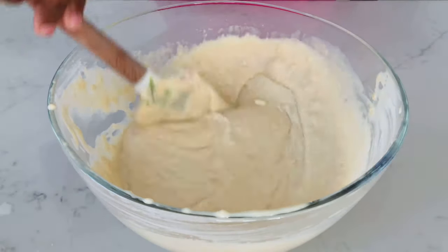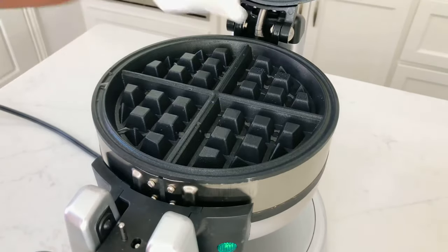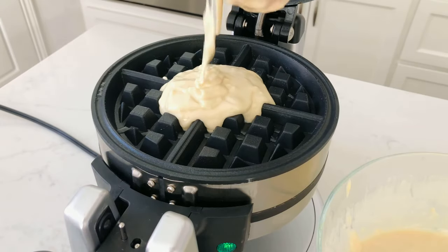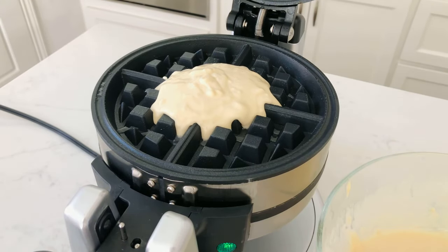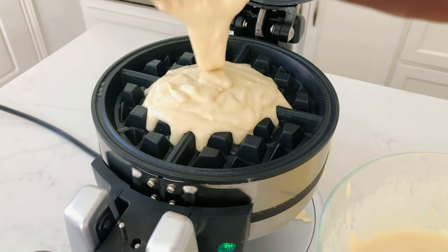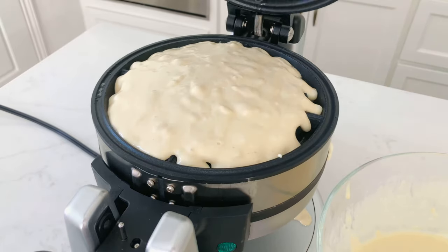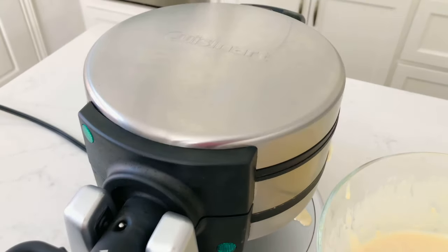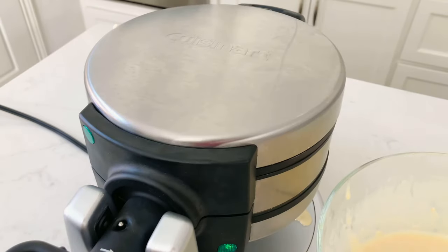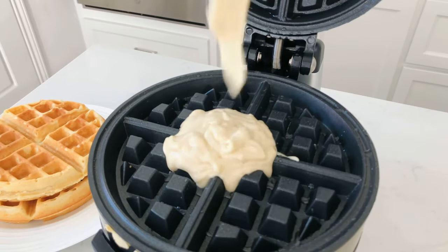We are going to set the batter aside and get our waffle iron ready. I'm going to grease my waffle iron and I have my setting on about three to four. We're going to add a little bit of batter into the iron, close it up, let our waffles cook, and repeat the process.